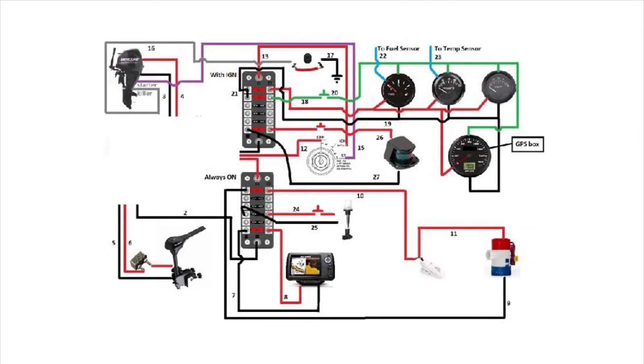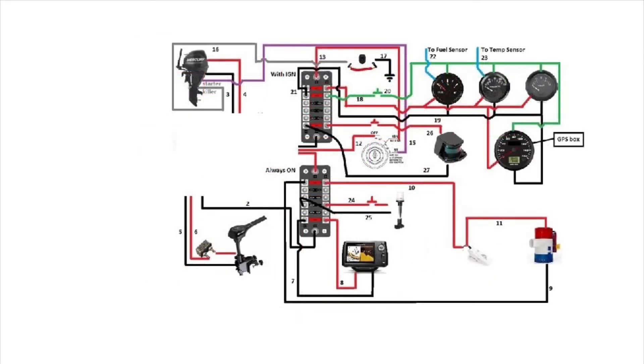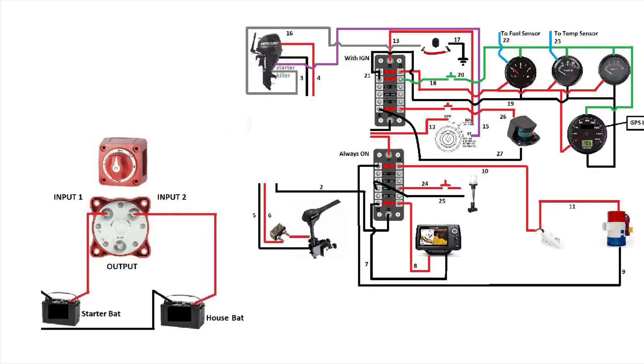Let's start by moving this wiring diagram all the way to the top right to make space for the switch battery diagram. I'll take a second to ask you guys to like and subscribe — thank you for your support.